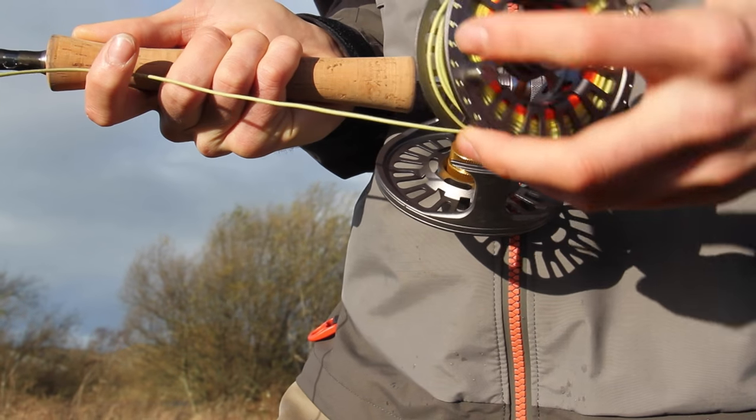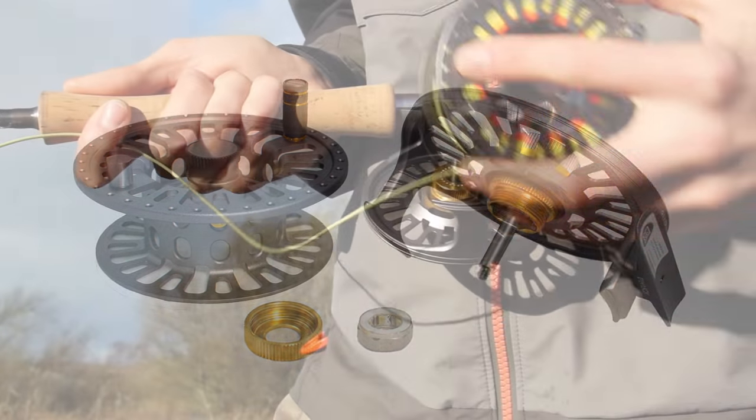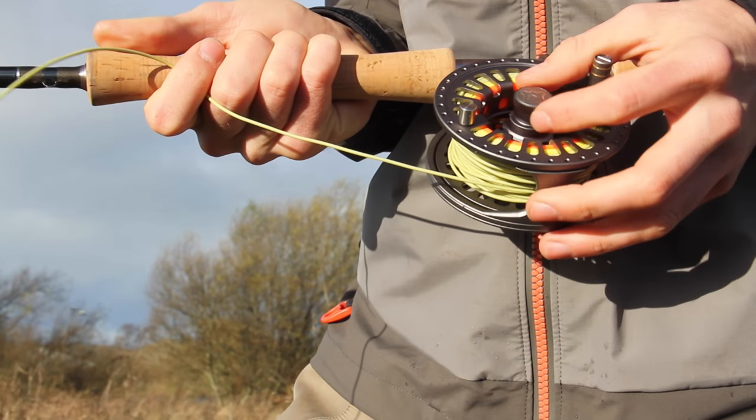The white unidirectional bearing can simply be flipped and returned to the housing and you have changed the wind direction without any fiddly parts. Replace the spool and tighten the captive screw and you're on your way.